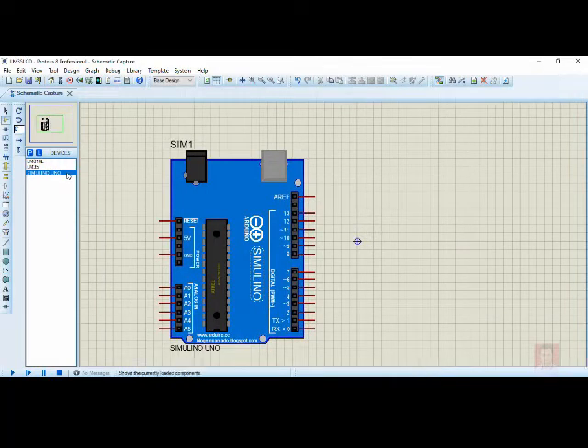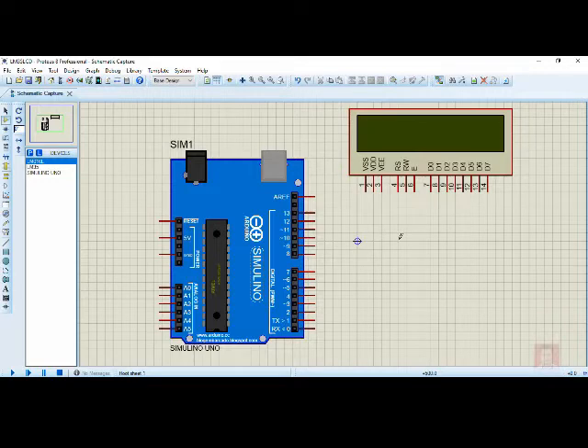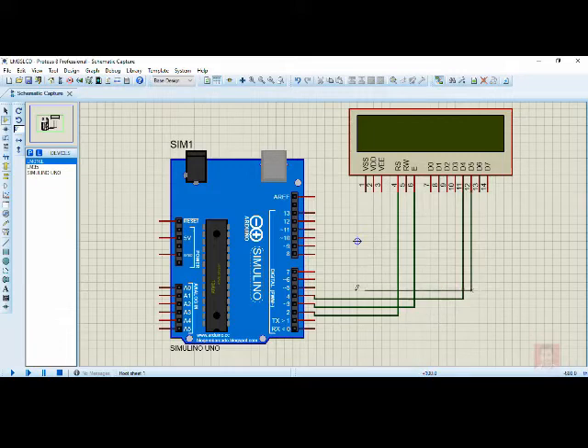Let's start designing. Maximize the window and adjust the green rectangle for a proper view. Place the LCD on the schematic. As we have done these connections earlier, I'll do it fast. Connect RS to pin number 2, E to pin number 3, D4 to pin number 4, D5 to pin number 5, D6 to pin number 6, and D7 to pin number 7.